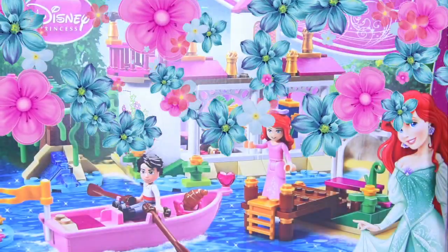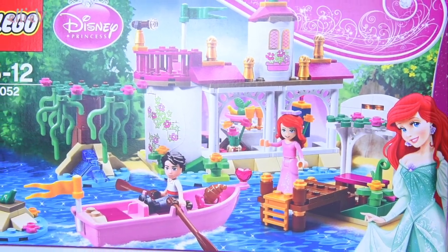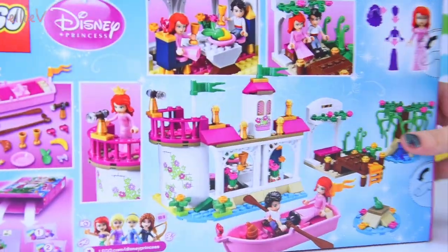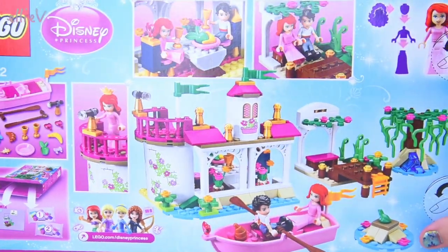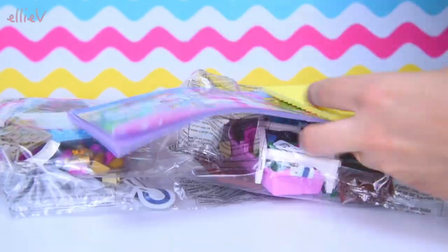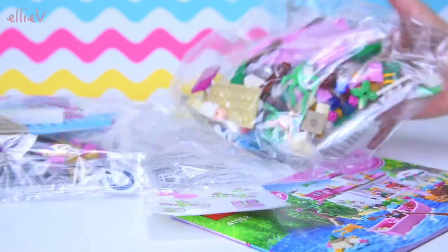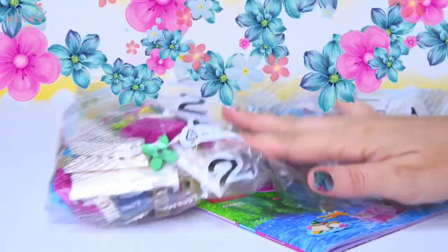Hello, welcome to LEV Toys. We have got a Lego Disney princess set to build today. This is a beautiful one. This is Ariel's Magical Kiss - this is when she's not a mermaid, when she has traded her voice to be a girl, to have legs, and she needs to get that all-important magical kiss, the royal kiss from Prince Eric, so that everything can be all right.